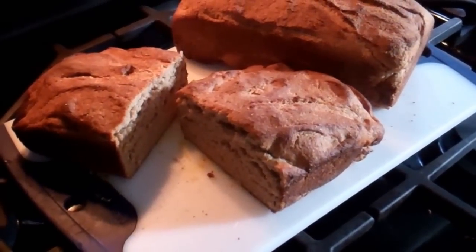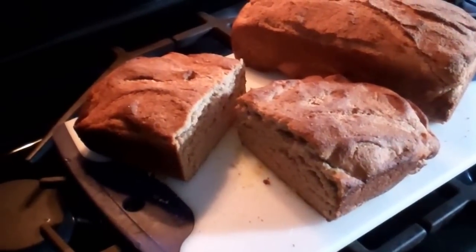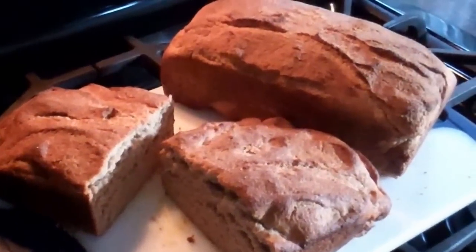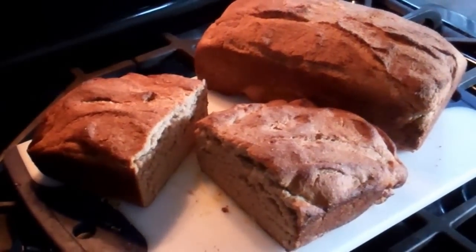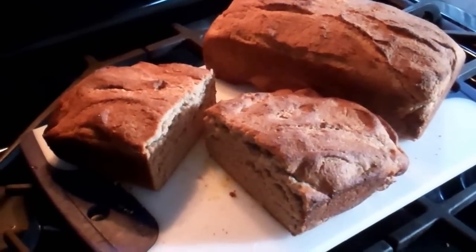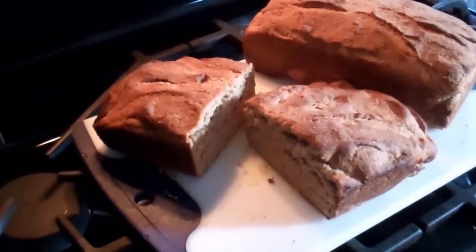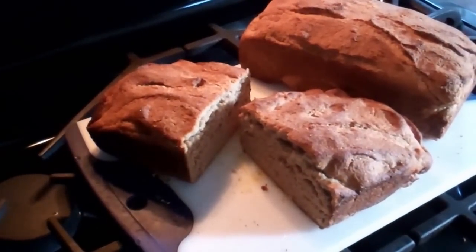After baking for 30 minutes I pulled the bread out. It's really good — I've already eaten a slice or two. This loaf I probably should have let rise a little longer once I put it in the pan, but either way it's still good. There's nothing better than home baked bread and it's really a skill everyone should have, especially everyone that calls themselves a prepper. Thanks for watching. Bye.